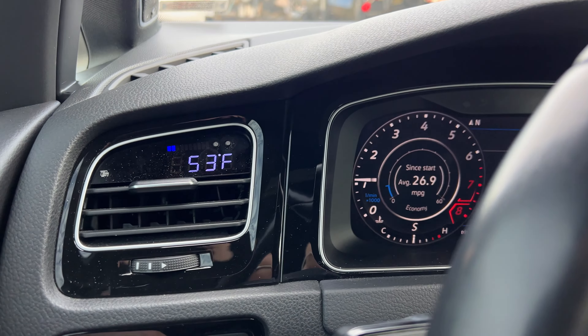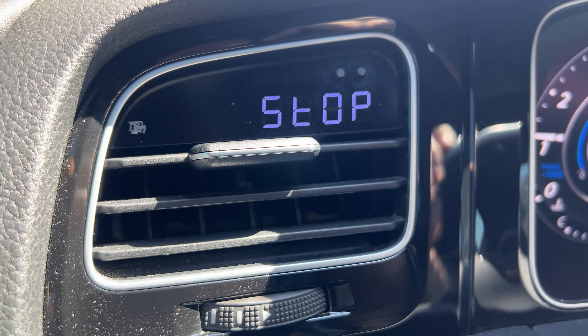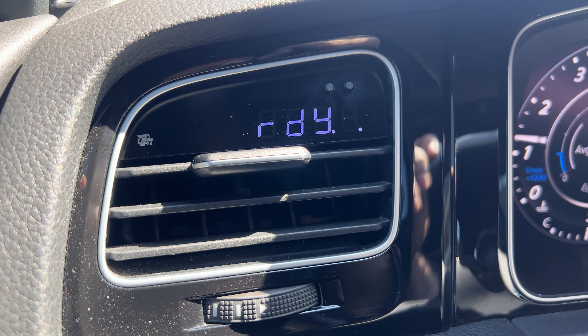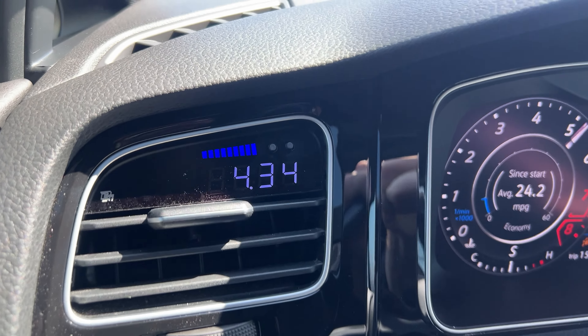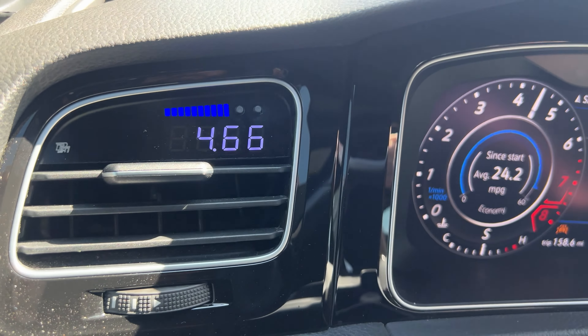At this red light the IATs are starting to climb a little bit because now we're not moving as much air through the intake. While we're at it, we might as well get a stock 0-60 run. That's not too bad for a stock car — 4.66 seconds.